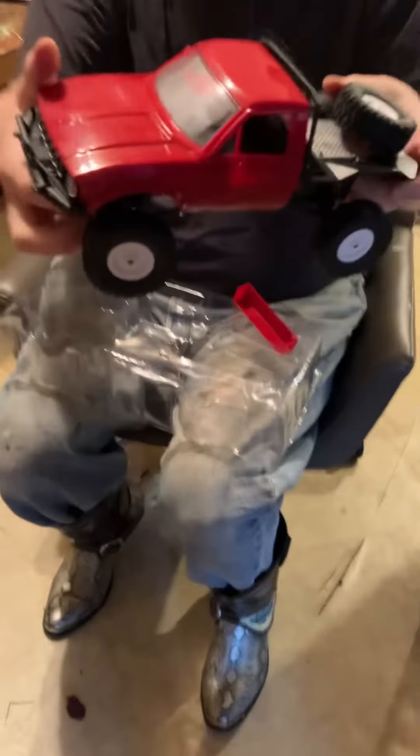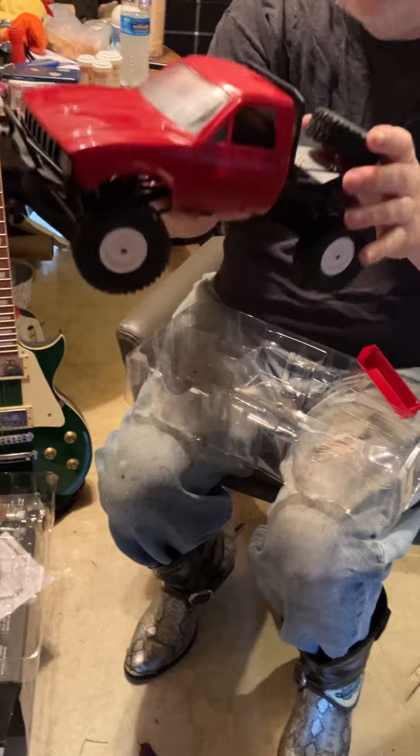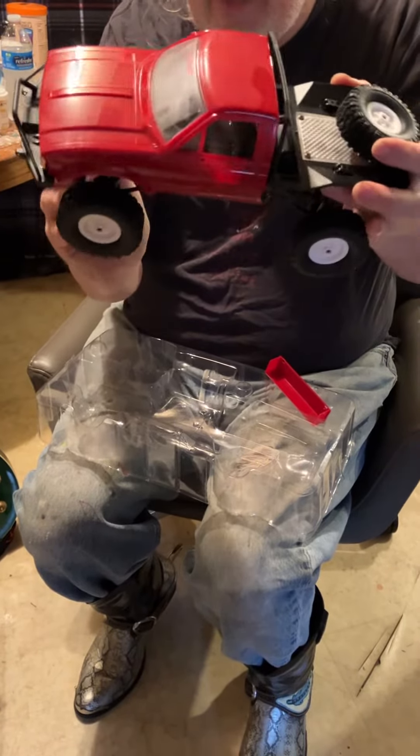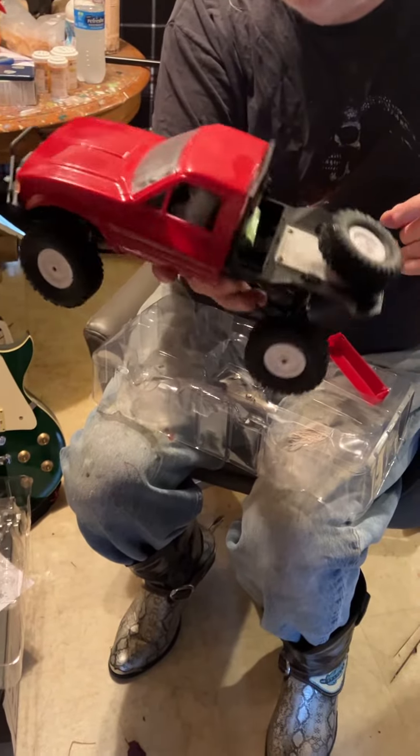This thing's sick. I'm going to have to find a little driver, like Beavis or something, to stick in there. Anyway, I'm super excited. Check out later on, we'll try and run it if it works.